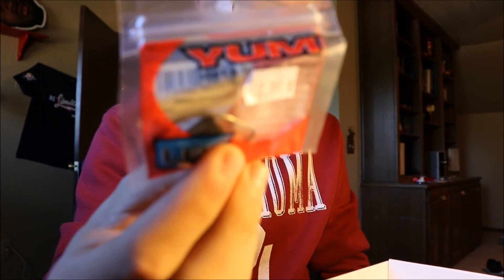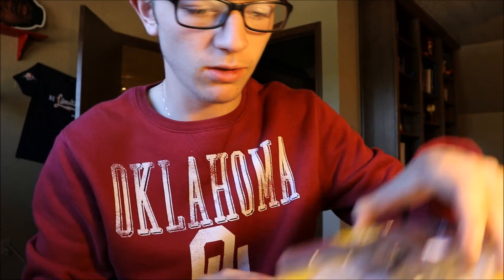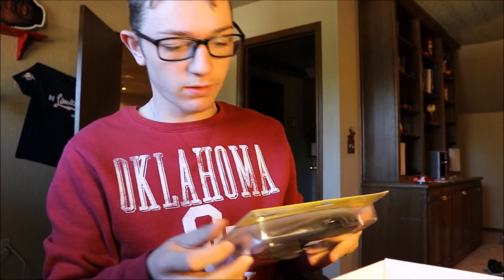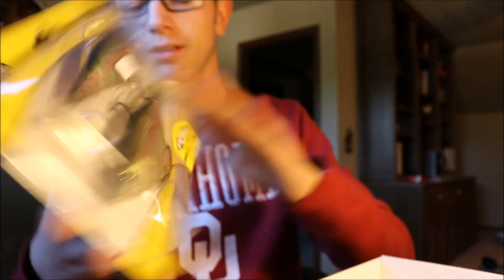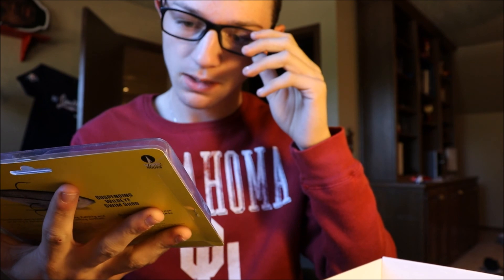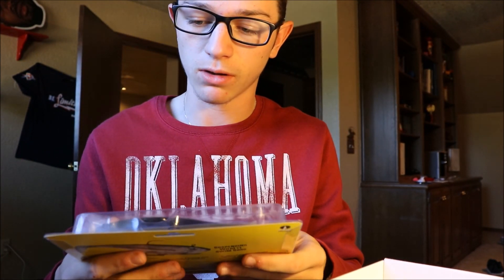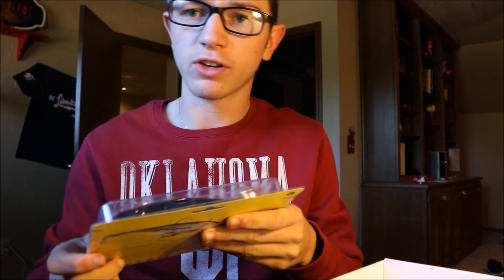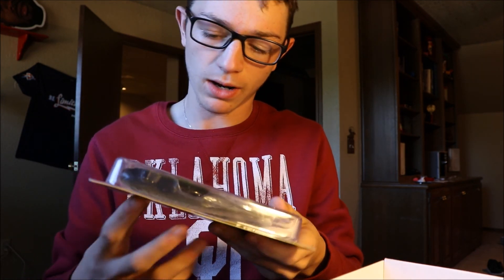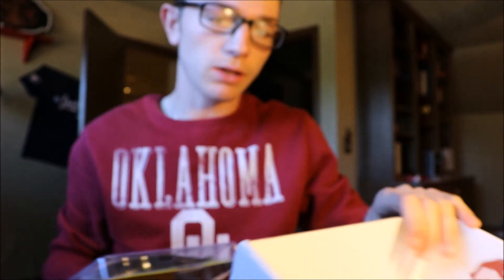We've got more of these Yum hooks — they were hiding under our suspending shad that I haven't shown yet. These are Suspending Wildeye Swim Shads, and these are dope. I'm just getting into the whole swimbait game, so I'll have to check these out. They're one ounce, 6/16 centimeters. That's dope.